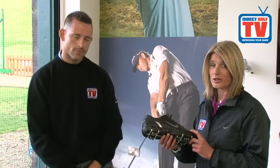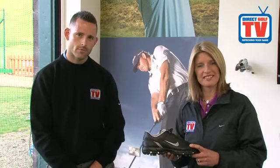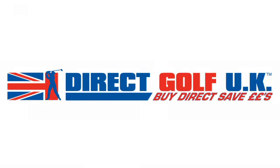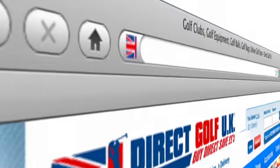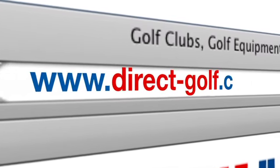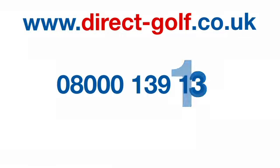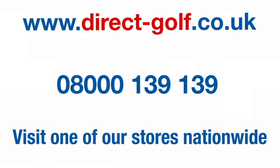It certainly is — available of course via the website and at all the Direct Golf stores as well. Shopping with Direct Golf UK couldn't be easier: simply visit www.direct-golf.co.uk, speak with one of our professional golf advisors on free phone 08000 139 139, or visit one of our great stores nationwide.